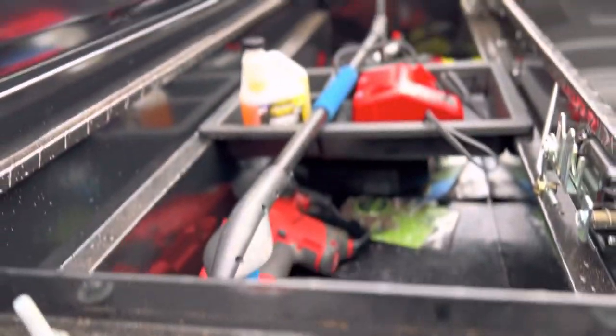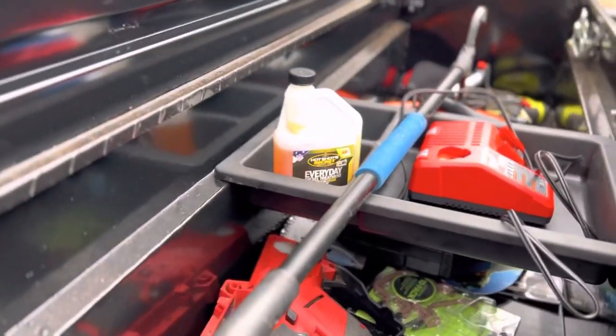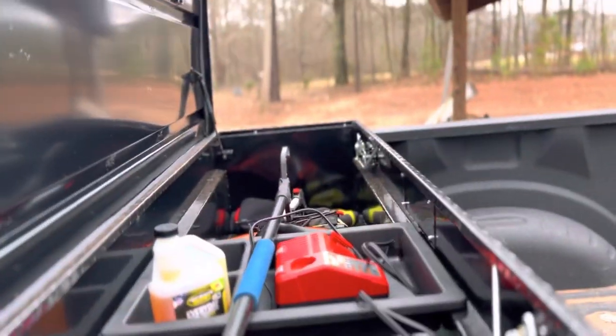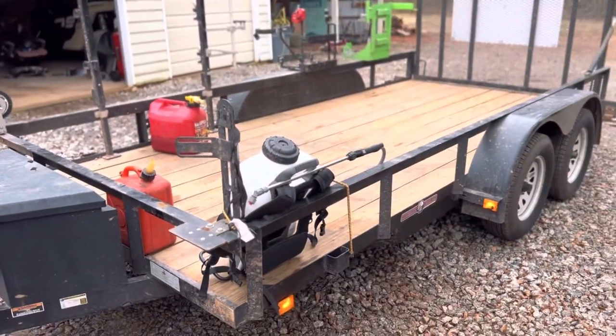I have a toolbox full of all my other stuff — the mini Milwaukee chainsaw, diesel stabilizer, measuring wheel, all the odds and ends. My trailer is a six and a half by fourteen.